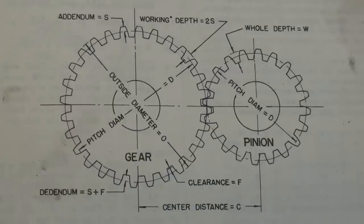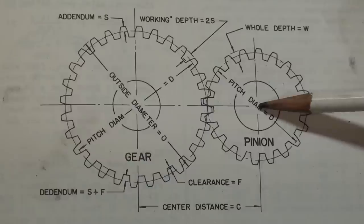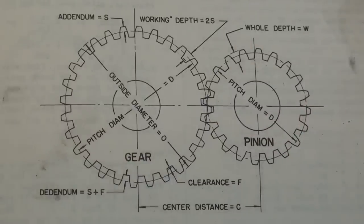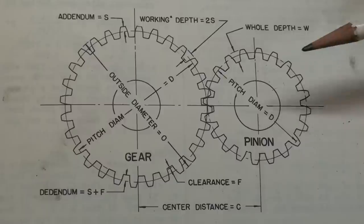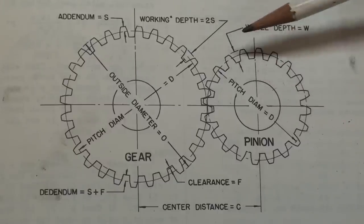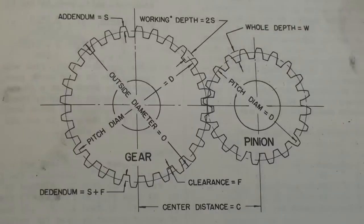This picture from the Henry Ford Trade School book shows that the center distance C from the center of one gear to another is very critical in a gearbox. Since we really can't measure that precisely, we use the cardstock method. Notice here they talk about the working depth — in this case it's equal to 2S, where S is the addendum. You can see there is a little bit of space. Alright, I've beaten that to death, let's move on.